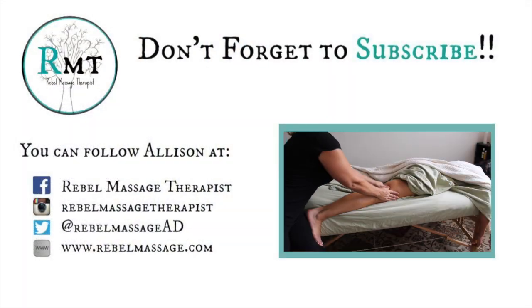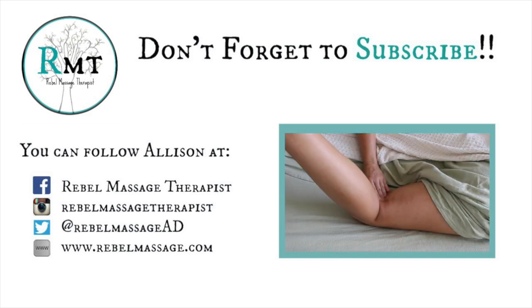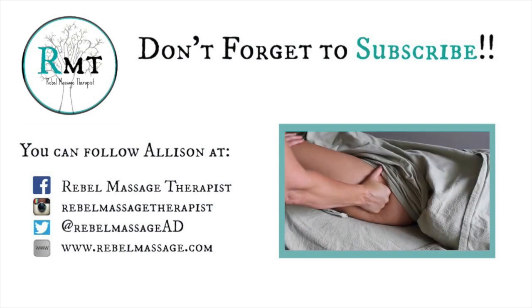Thank you to all of you incredible body workers out there. I have seen my subscriber number grow and I want it to keep growing. I'm so happy, proud, and grateful — thank you so much, and continue to be amazing massage therapists.